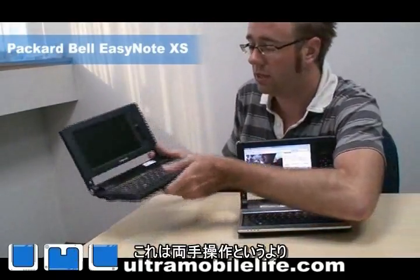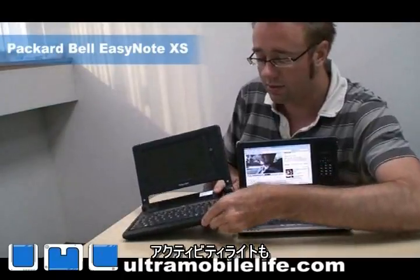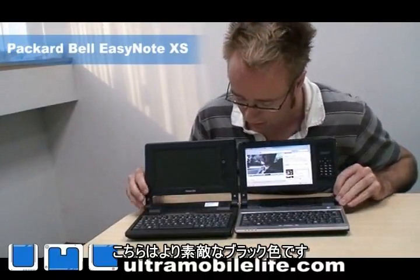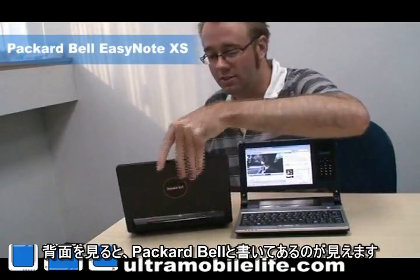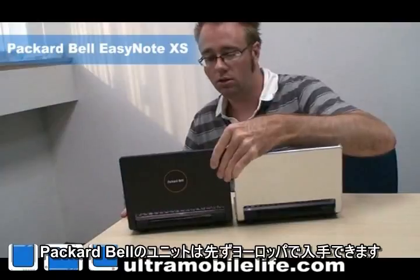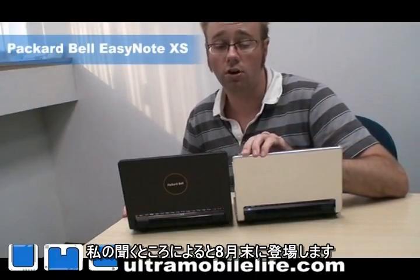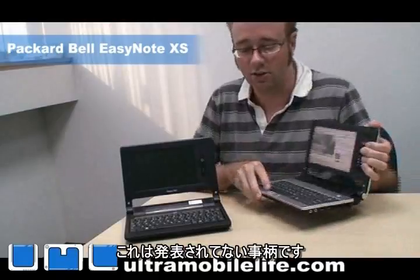It's more of a two-handed, more like a UMPC style type of thing. And you can see the activity lights were moved up to the front here as well. The speakers are about the same size. It comes in a much nicer black color — I'm not a fan of the silver, but I like the black. And if you look at the back, you can see it says Packard Bell as well. The Packard Bell unit is going to be available in Europe — actually only in Europe — and it's supposed to come out end of August. So look for an announcement by Packard Bell; it's kind of an unannounced thing right now.